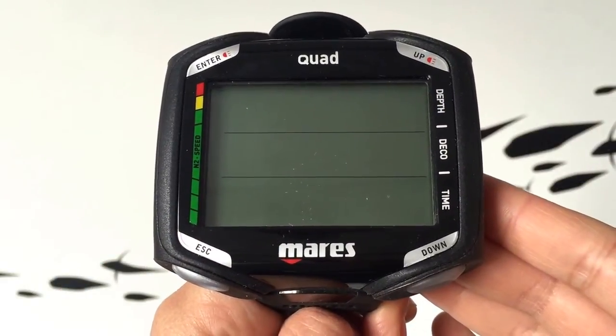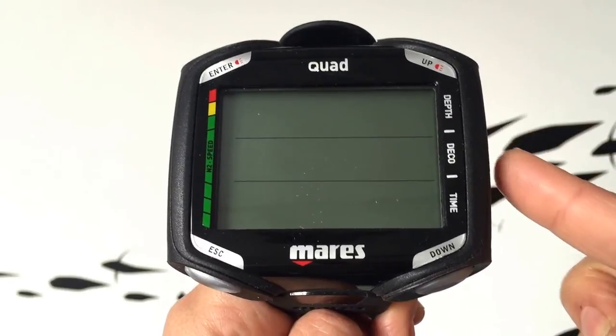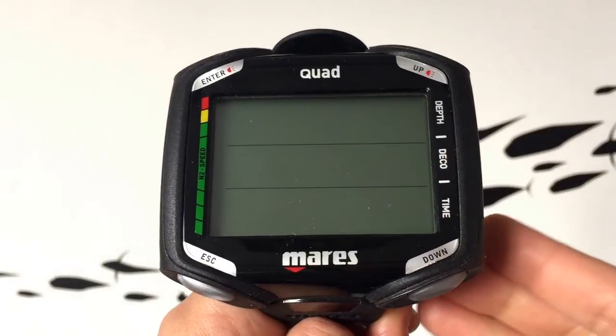The LCD screen has three clearly defined sections labelled on the right: depth, decompression, and time, as well as a colour coded ascent rate graph ensuring that you don't ascend too fast.